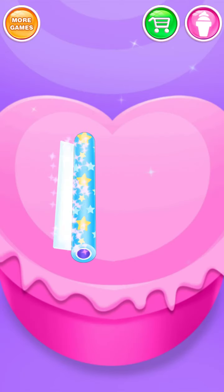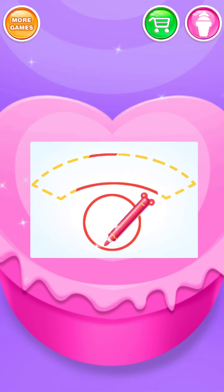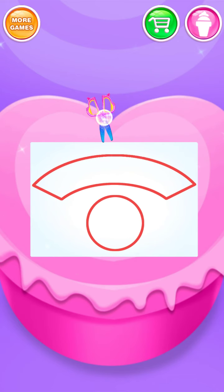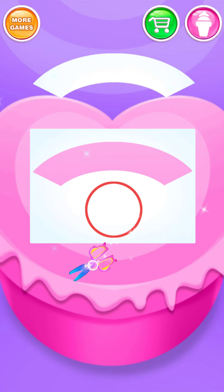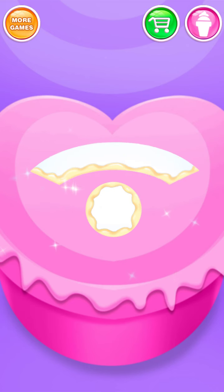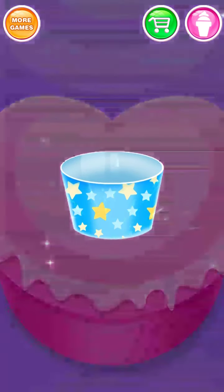Wow! We can make a cute cone stand! Draw the shapes we need. Use the glue! How cute it is!